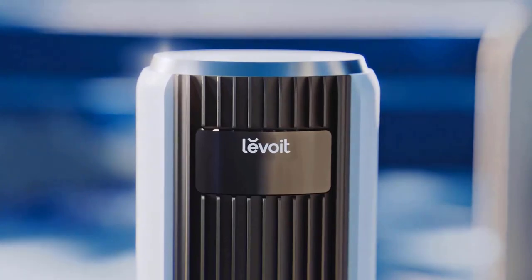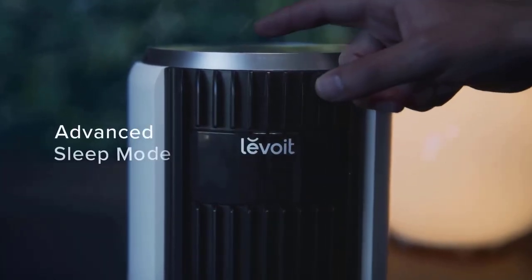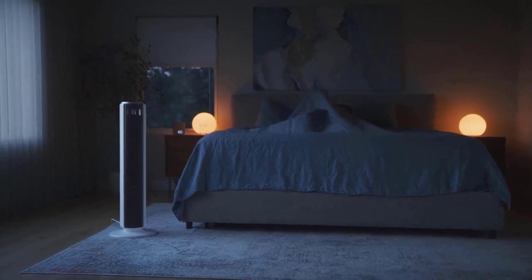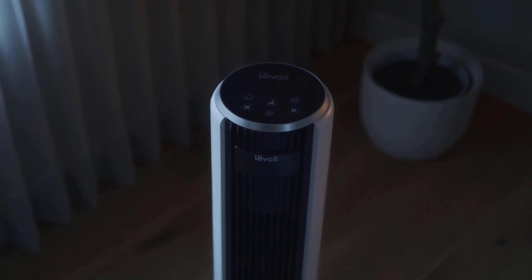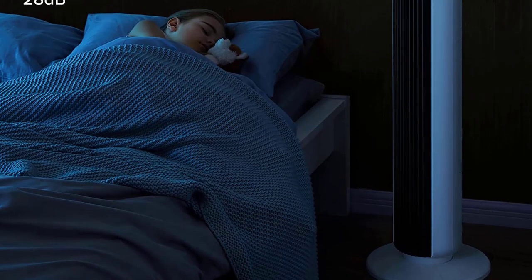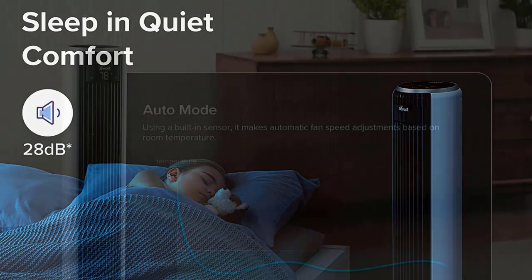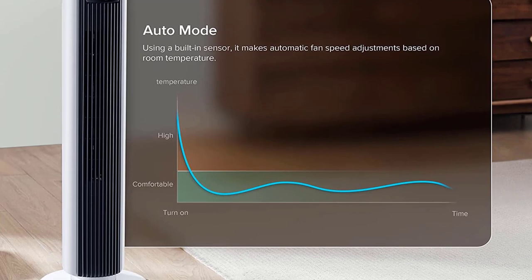It doesn't have as many speeds as the Honeywell equivalent, but it makes up for it in its preset modes, which include automatically detecting the temperature and adjusting the fan speed to compensate. Displaying the current temperature and settings is also a nice touch, along with the option to turn the screen off if you're using it at night. Oscillation works great, but it isn't completely silent — it makes an occasional creaking sound as it turns, which is slightly annoying but not a major issue.